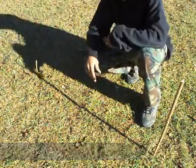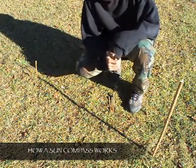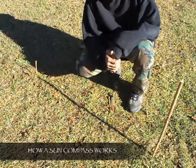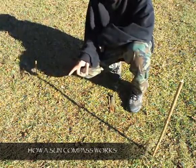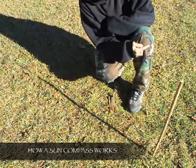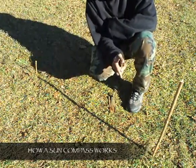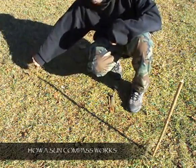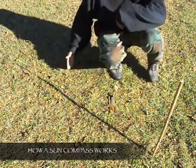Now how this works is that the Sun rises in the east and sets in the west. As the Sun rises from the east it casts its first shadows to the west, and as the Sun sets in the west it casts its last shadows to the east. As the Sun spans across the sky over the course of the day, making markers of each shadow every 15 minutes will give you your east-west line.